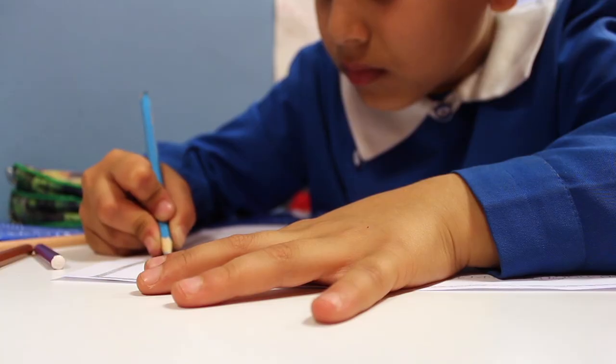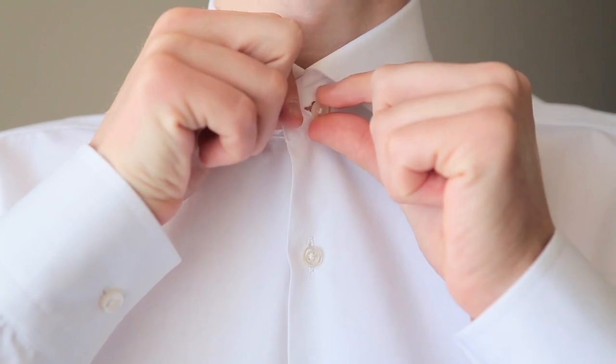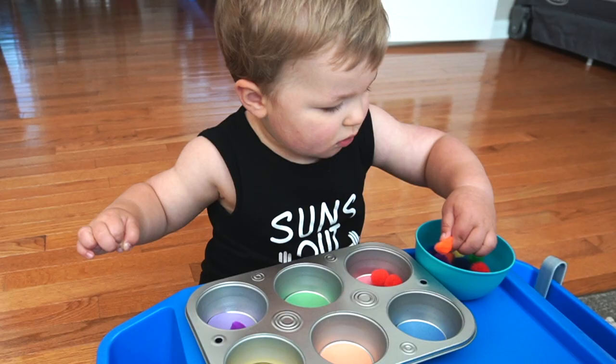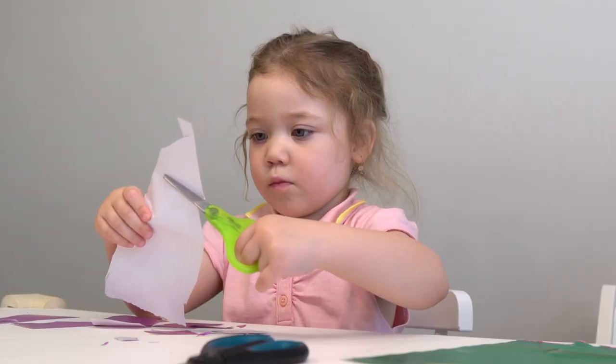Fine motor skills are the ability to manipulate the smaller muscle groups in the body. In this video, we are specifically referring to the muscles in hands, wrists, and fingers. Fine motor skills allow us to do things like write, zip, button, tie shoes, use utensils, turn pages, hold small objects, cut with scissors, and so much more. These activities are great for toddlers starting around 18 months and can be done with preschoolers all the way up to three or four years of age.